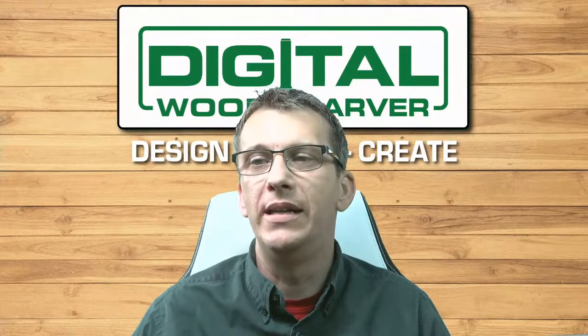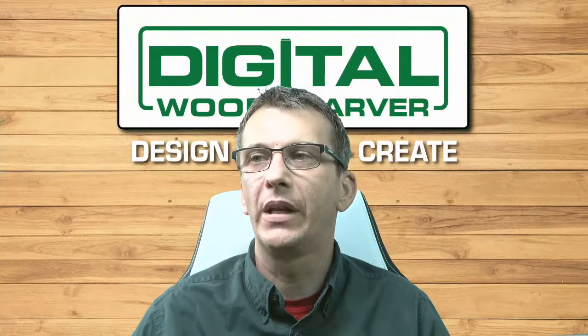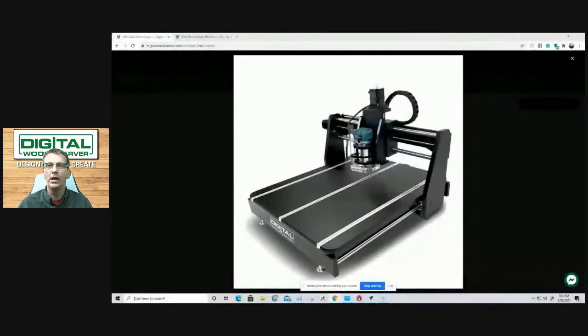For those of you not familiar with our Mini Carver unit, let me bring up an image of it. Our Mini Carver is our benchtop model — an 18 inch by 24 inch cutting area with a four inch Z height. This is our entry level CNC machine and a great beginner unit. It can be categorized as a hobby unit or light production. Many users start with the Mini Carver and move up to larger units as their needs grow.